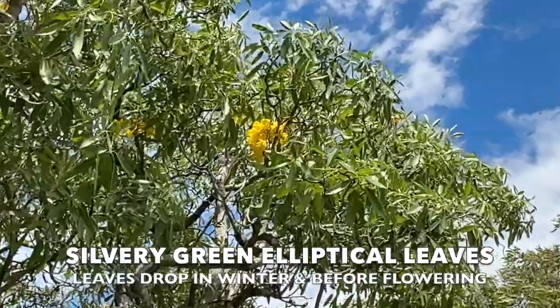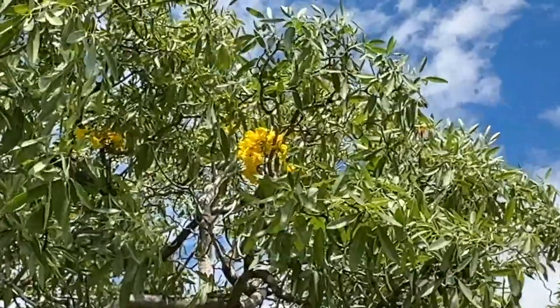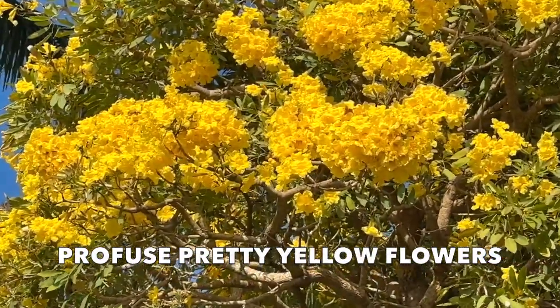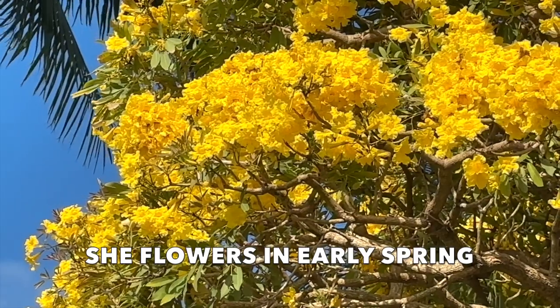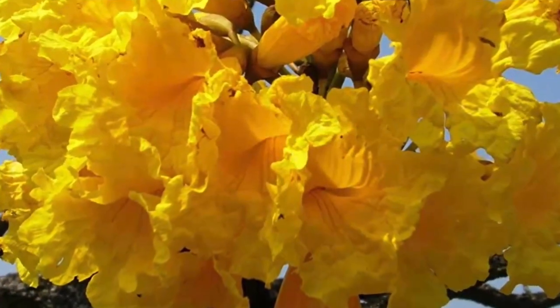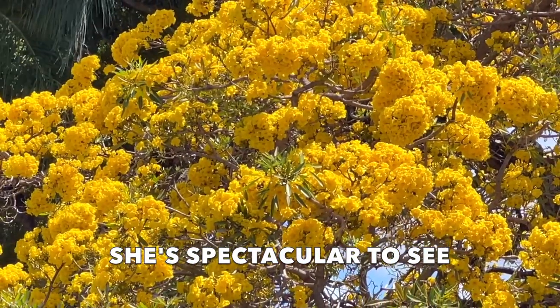The yellow tab will tend to drop these leaves right before she starts to flower. And speaking of flowers, let's go into the main feature about this tree. These beautiful yellow flowers are incredible to see. They're flowering right now — it's late April and they are flowering everywhere in South Florida. It's really spectacular to see. She will take your breath away.